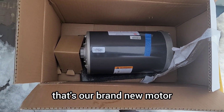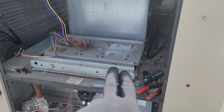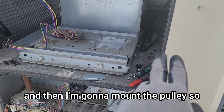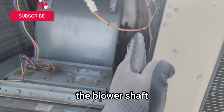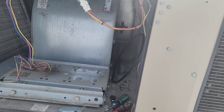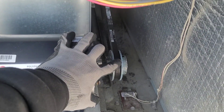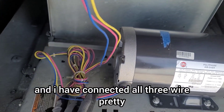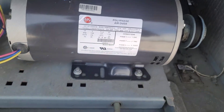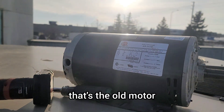That's the brand new motor. I'm going to mount it first, make the connections, then mount the pulley so I can align it with the blower pulley. The new motor is installed, the pulley is aligned with the blower pulley, the belt is nice and tight, and I've connected all three wires — phase one, two, three. Everything is good here, so now I'm going to change the VFD.